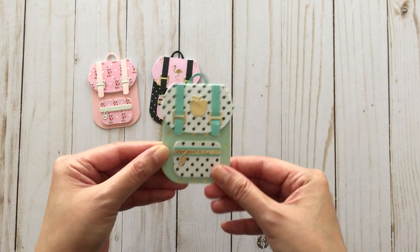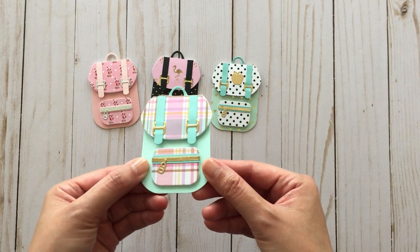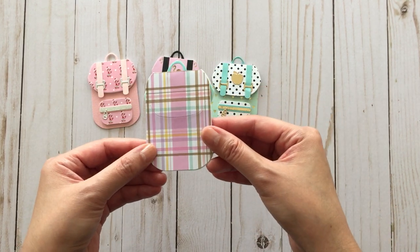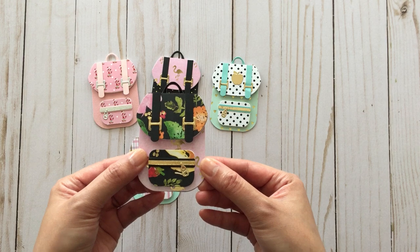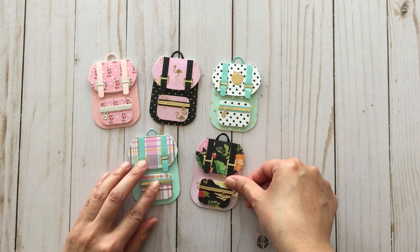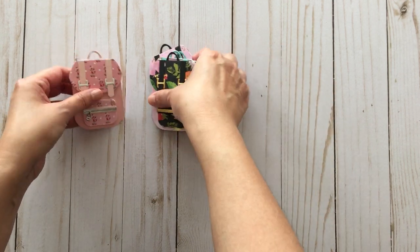You can just dress them up in different styles with your favorite papers. This plaid paper is one of my favorites. I really like how I gave it a magnetic closure because then you can play with it. And then this is the last one — really fun to play with. Today I wanted to show you this mini album that I've been working on for a couple months now.